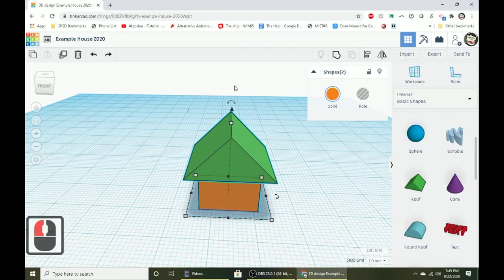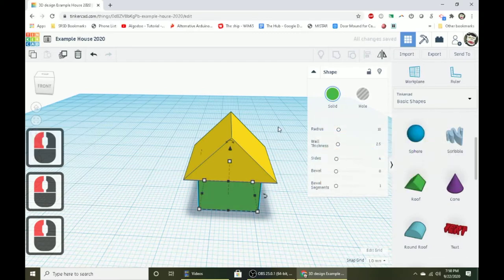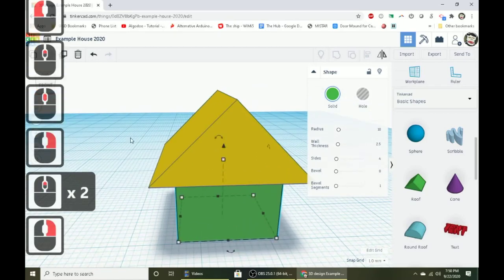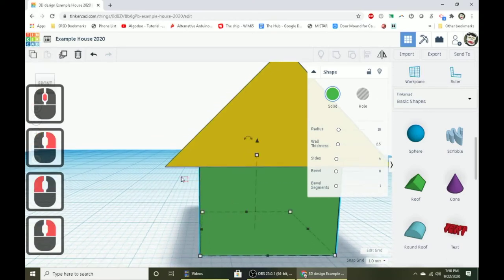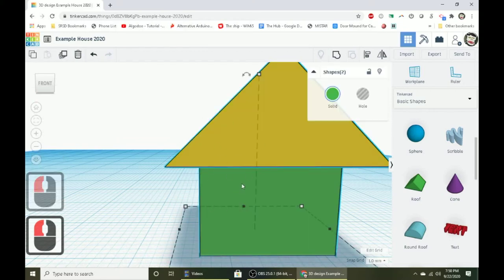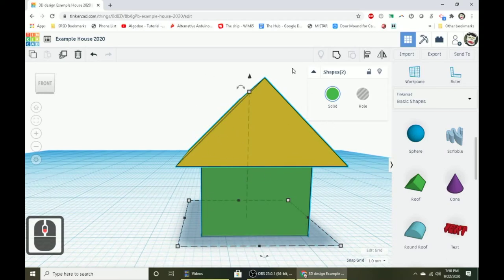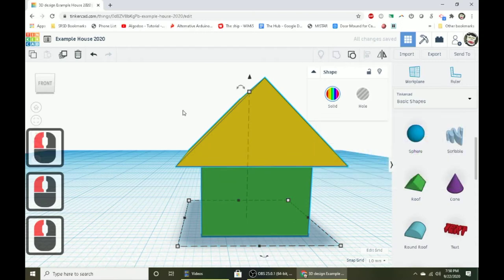After grouping, you may notice the colors are lost. To get them back, click the color button and select multicolor — the rainbow button. Now we need to put a chimney on top. Press W for work plane and click on the side of the roof where you want the chimney. Bring out another tube shape — using a tube lets us customize it with the sides slider and make it hollow in the middle.